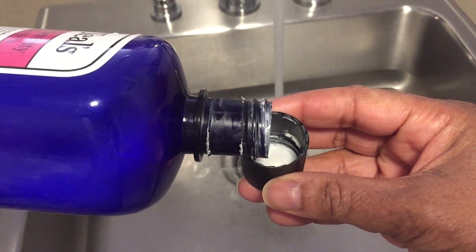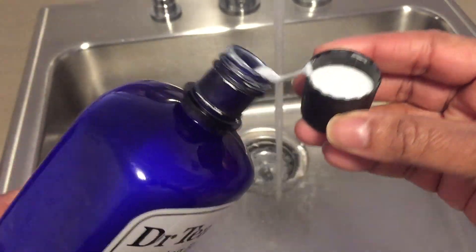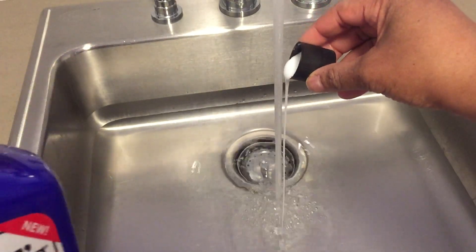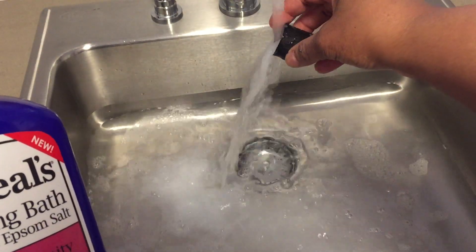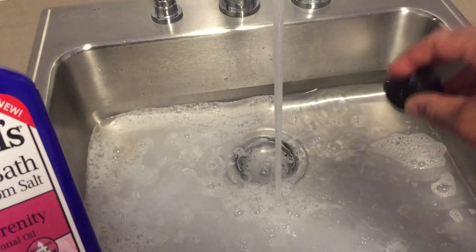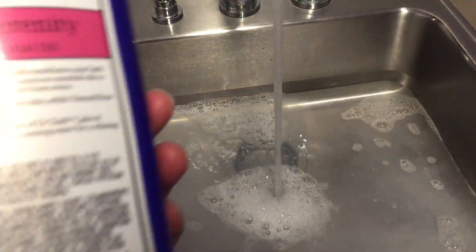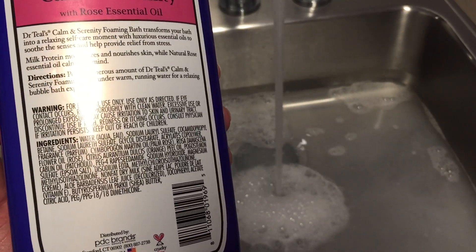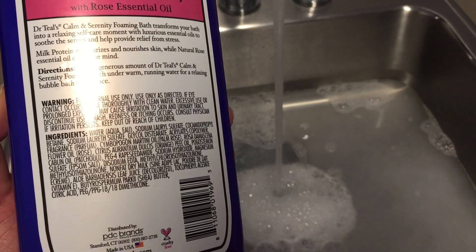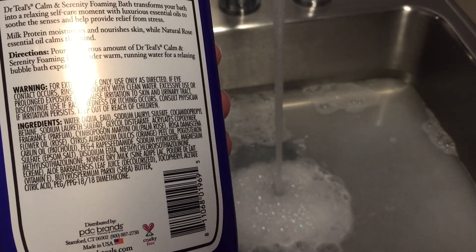It does smell like roses — I'm just going to pour some in here. The directions say to pour a generous amount of Dr. Teal's calm and serenity foaming bath under warm running water for a relaxing bubble bath.